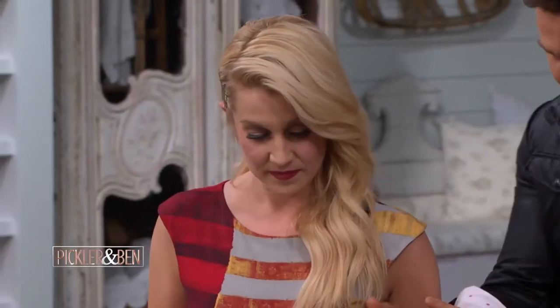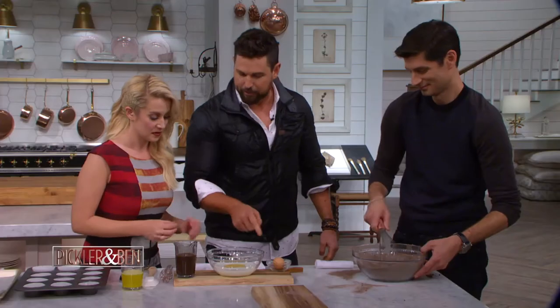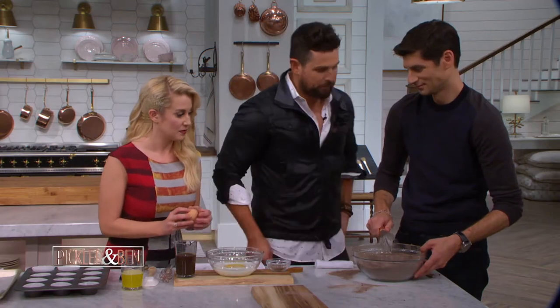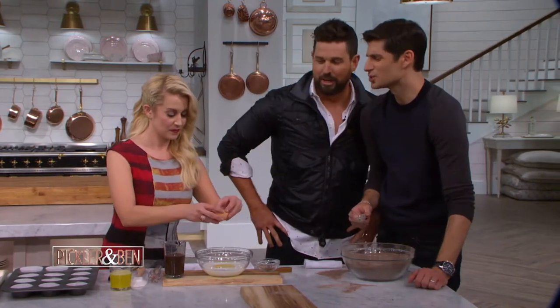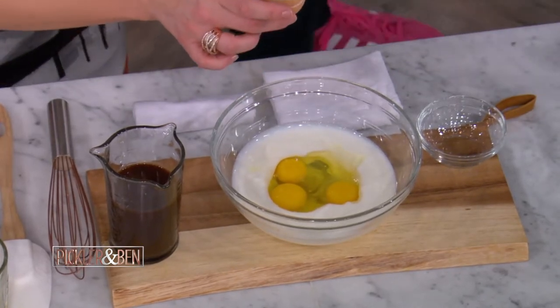We're going to take the wet ingredients, and you always have to put the wet ingredients in in a couple stages. Here's eggs and buttermilk in here. Crack an egg and put the egg inside there for me. I want to make a bet — she's going to do it great, she's not going to get it. No way. She got it! Did you not? She did a great job.